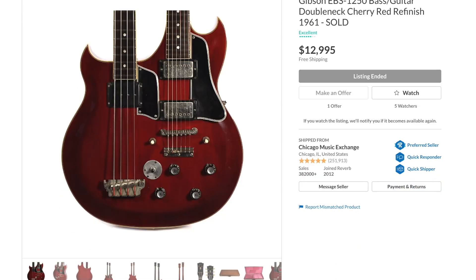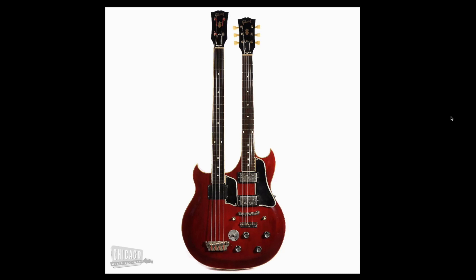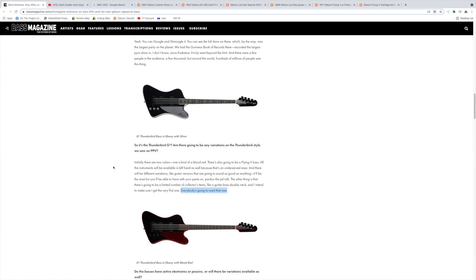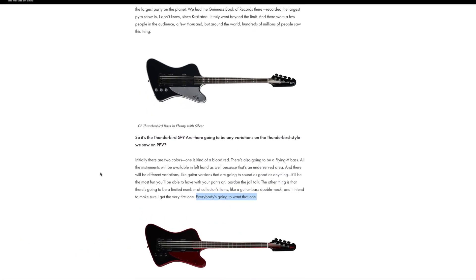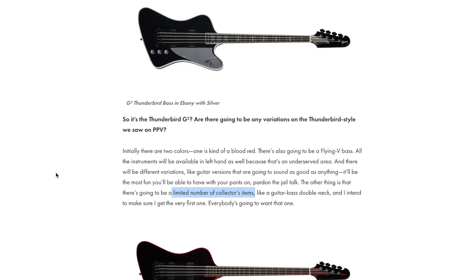We can go on about double necks for days — the true vintage ones before they switched over to the more SG-style body. Here's what that one looks like — wouldn't it be cool to have the hollow body version? What I like about this one is the necks are relatively the same size despite one being a bass and one being a guitar. Gene's pretty confident everybody's going to want that one. They're probably going to be like $20,000 and super limited edition, but if that's what he's doing for just one of these collectors items, I'm excited to see what else he might do.